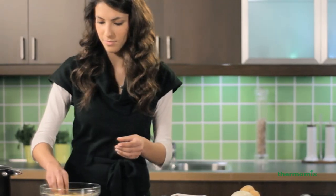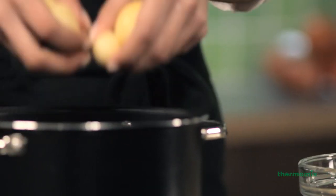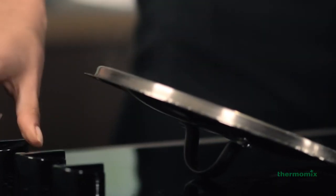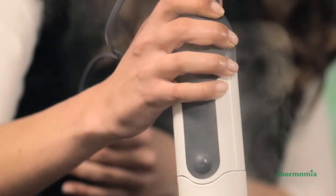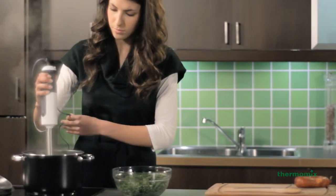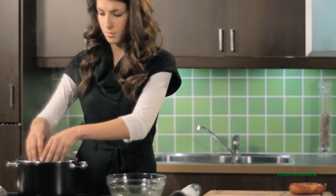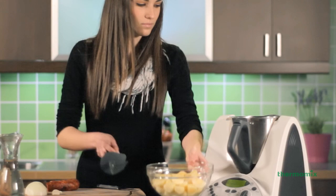To make a potato and kale soup, the potatoes are traditionally boiled in water for 20 minutes. Then, once cooked, they are passed through a strainer or a hand blender is used and greens are added, taking another half an hour before the soup is cooked and ready to serve.